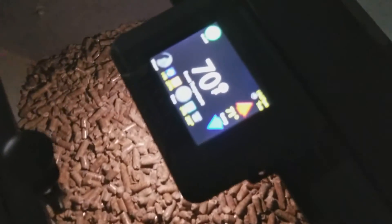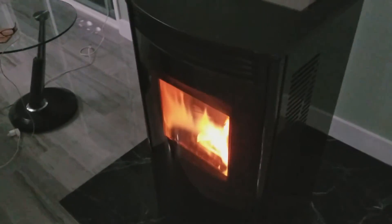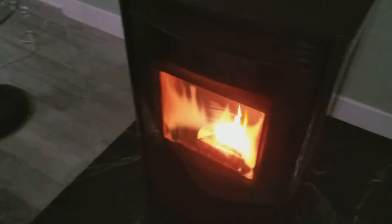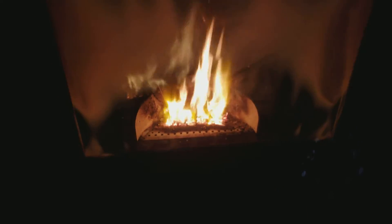It's easy to control. You just set it and forget it, basically. When it's warming the room up it roars away for like half an hour, and then it eases itself back to where it needs to be just to maintain the temperature, so it pretty much just stays like that.